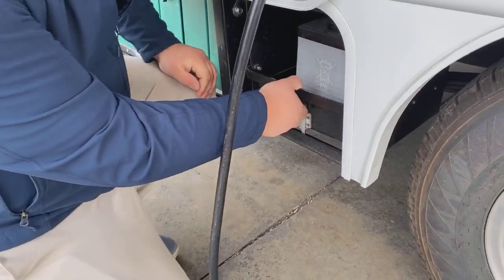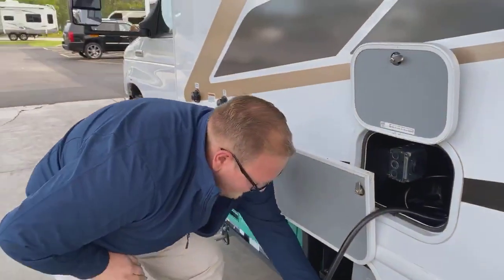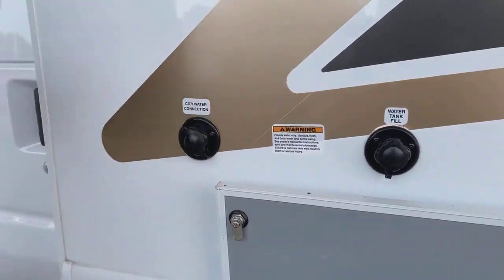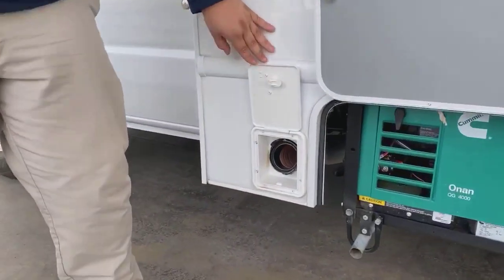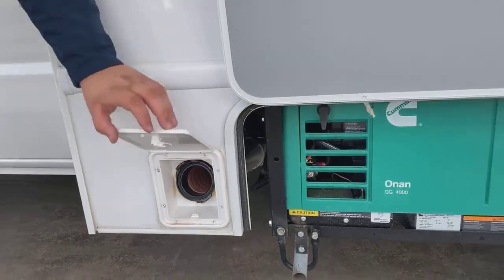You are going to have a battery tray here with your 24-series RV Marine battery. You'll have your fresh water tank fill and your city water connection here. And you'll have a sewer hose that comes with this as well, which has its own little storage compartment — really nice.